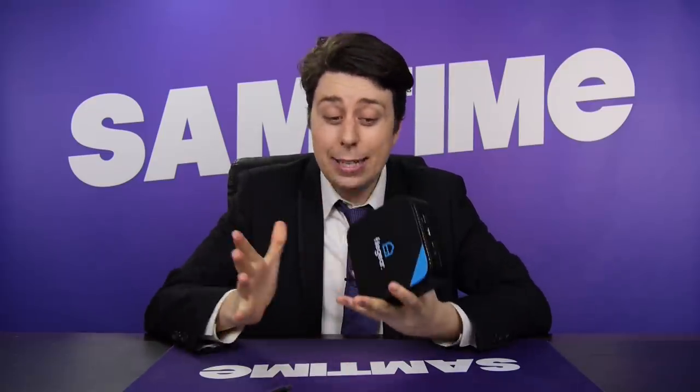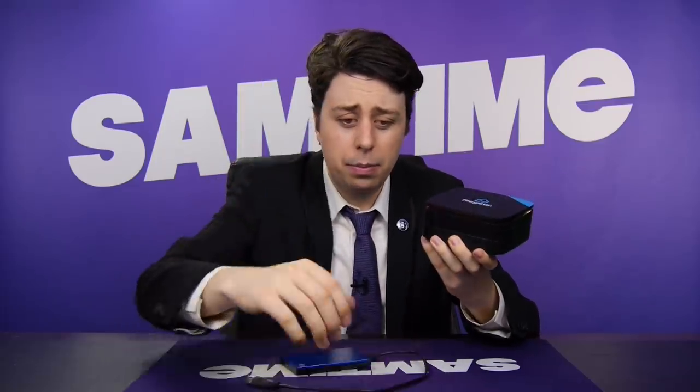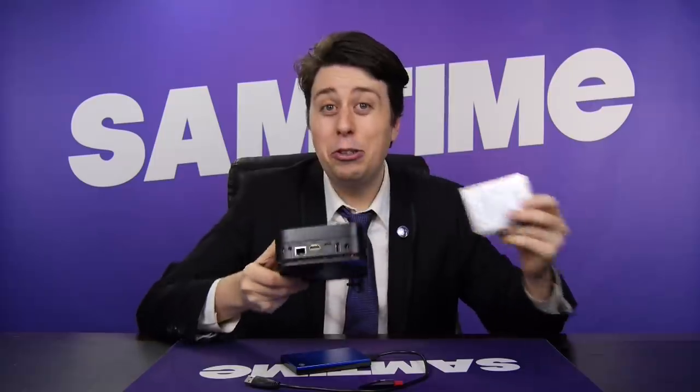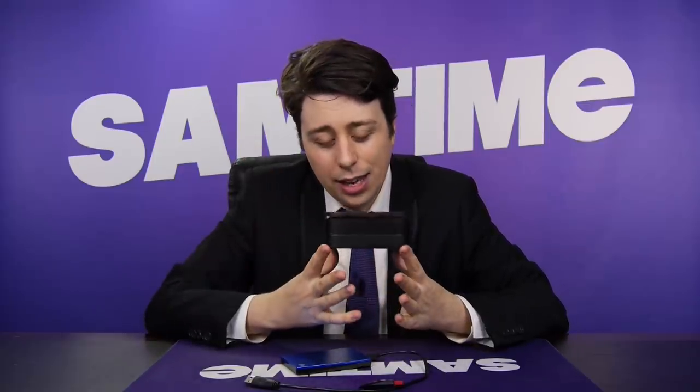So first things first, what the heck does this thing do? Very basically, how it works is you plug some storage into this — either a hard drive or a thumb drive. And actually with this model, you can plug a little internal drive in this little butt there. And then you plug another end of this into your internet, either through Ethernet or Wi-Fi. And once it's connected like that, you can then access the storage on this thing wherever you are in the world.